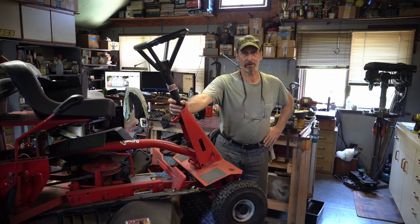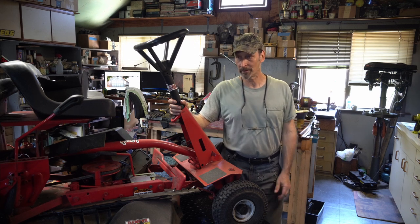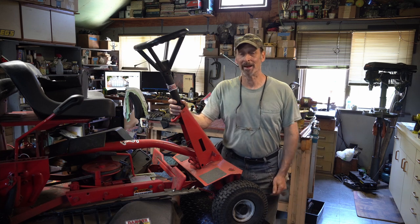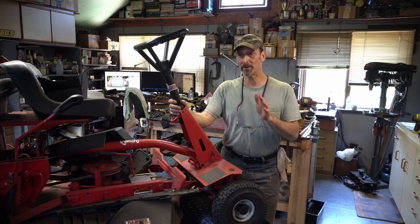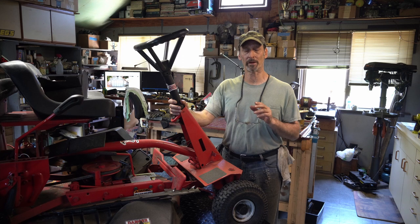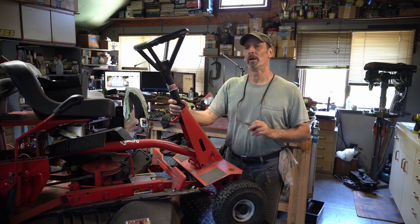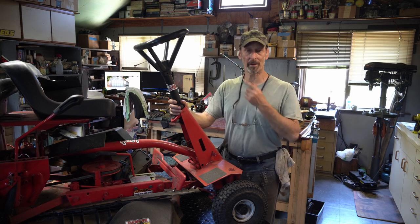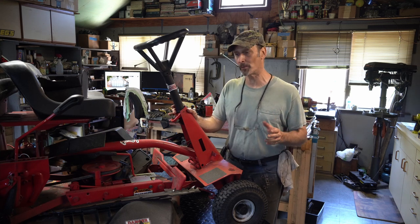Hey everybody, thanks for stopping in the garage. This episode we're going to go back to the John Deere - I think it's an L111 or something. Anyway, on this episode we're going to focus in on going over the coils on this thing, checking them and setting them up. For those of you interested in really doing a coil setup right, that's in this video, but we're also going to take care of a few other things - we got some broken stuff and things that are not working right.